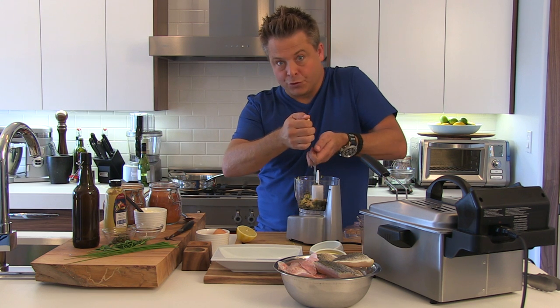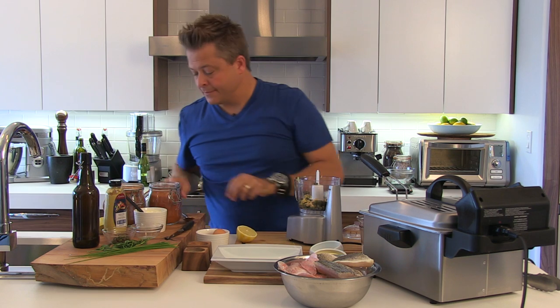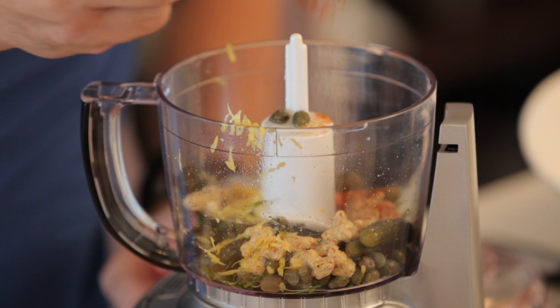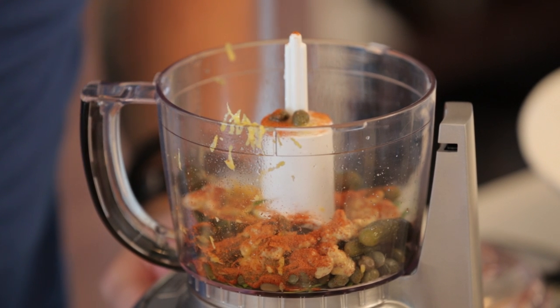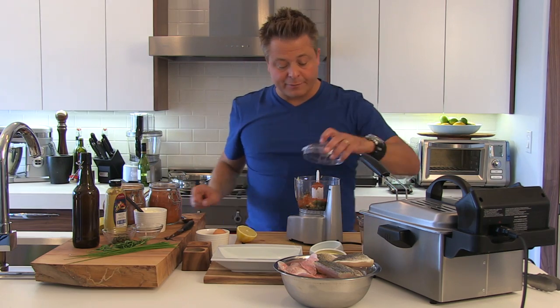Juice in, no pits. And I'm going to put about a teaspoon of cayenne pepper and a good tablespoon of smoky paprika. Let's bring that together first before I add the mayonnaise.